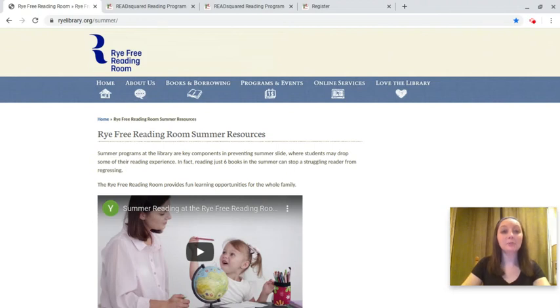Hi everyone, this is Tara from the Rye Free Reading Room, and today I'm going to show you how to use ReadSquared, which is the awesome tool that will allow you to participate in this year's summer reading game.